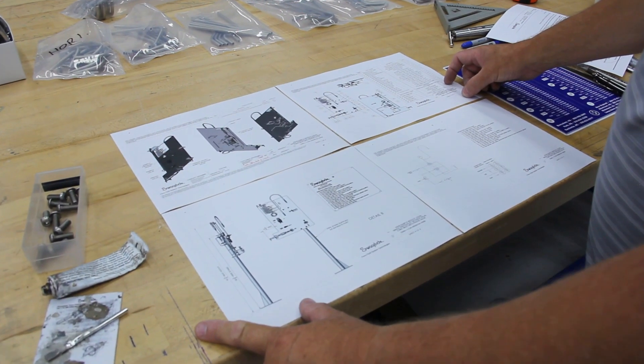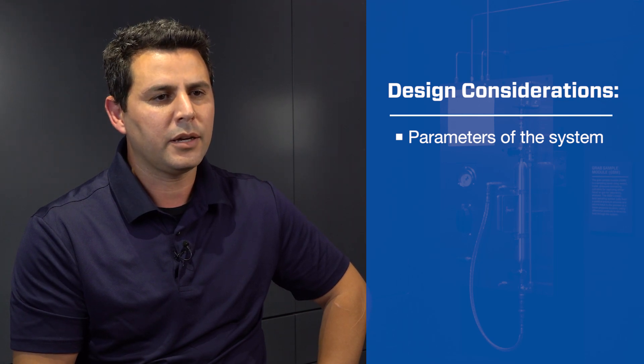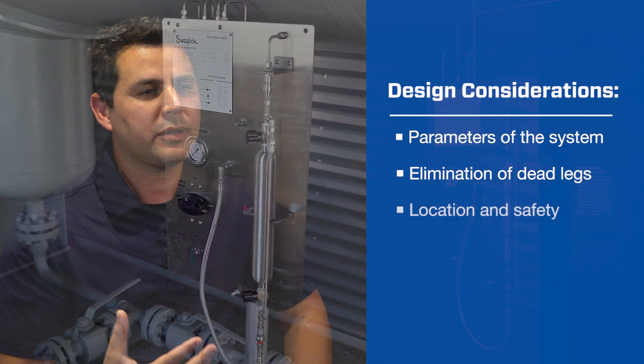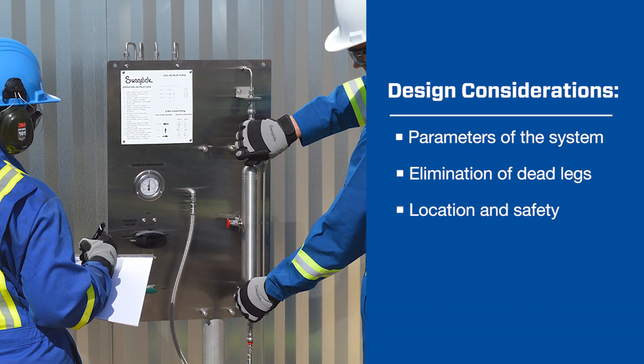There are different factors that engineers need to consider when they design or configure a grab sampling panel. The first one is the parameters of the systems — how they need to perform and interact with the applications. The second element is designing to eliminate any dead legs that might contaminate the sample. And lastly, the location where the sample is going to be installed and how safe it is for the operator to use.